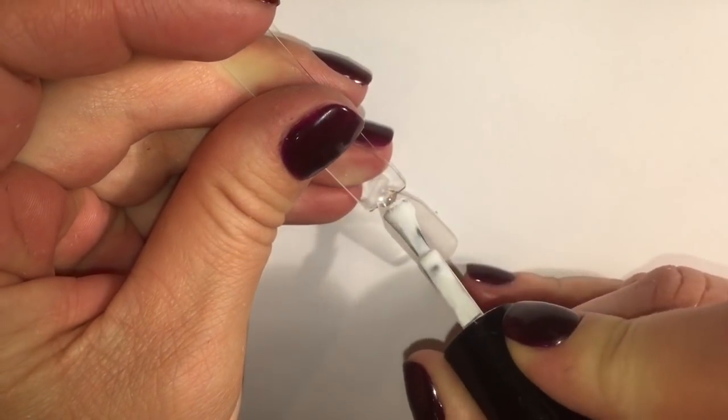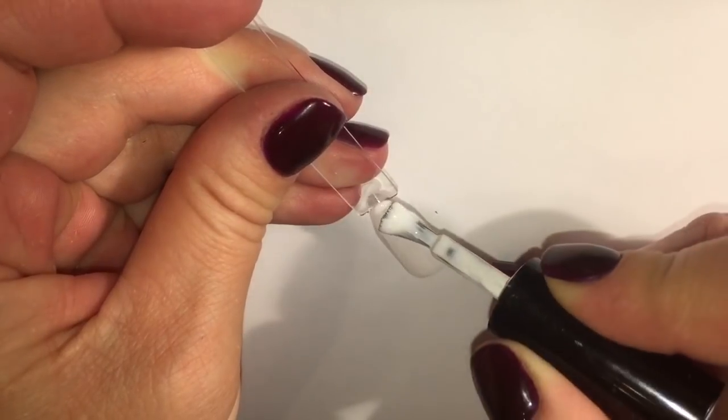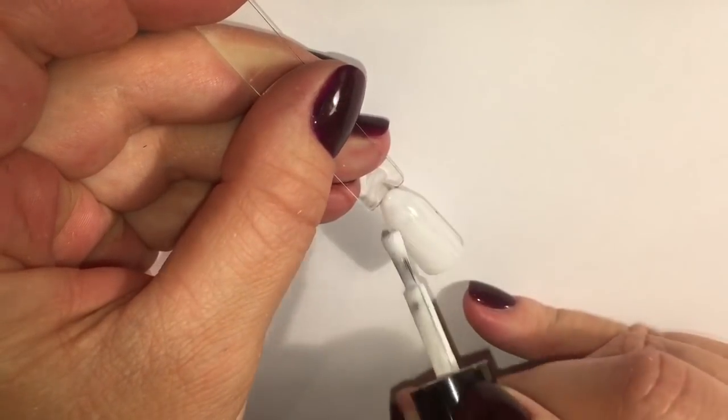Hi everybody! Now I'm going to apply one layer of white gel polish. Cure the nail for 30 seconds.